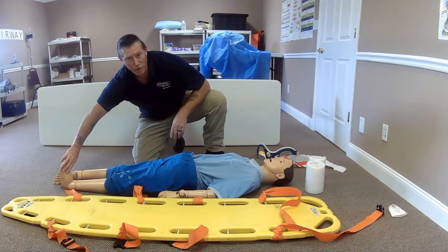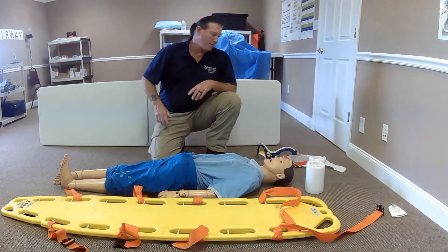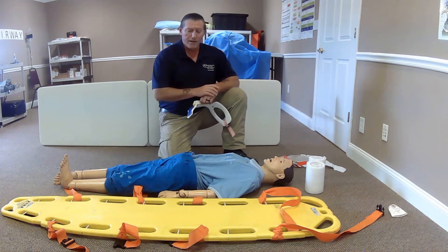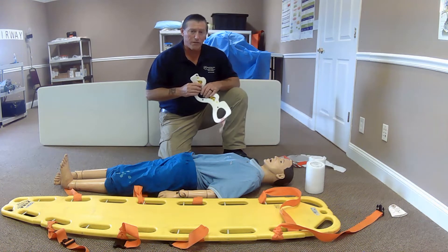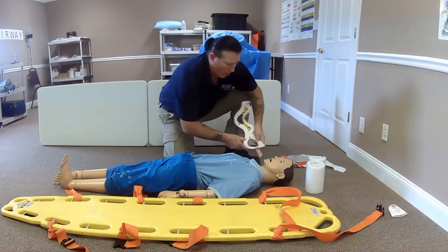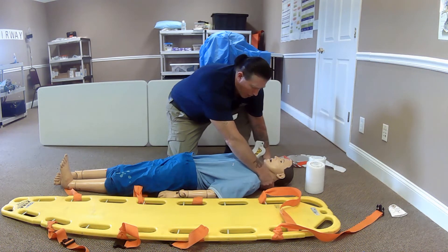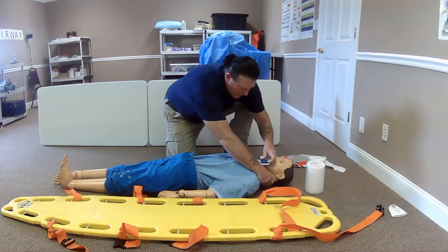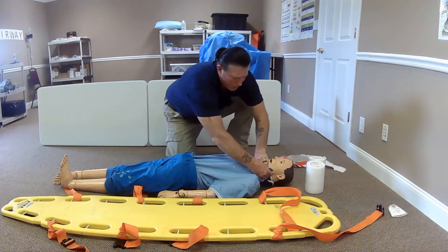Left side pedal pulses — present. Can you move your foot? Which toe am I touching? Now that I've confirmed good CMS in all four extremities, I'm going to apply the cervical collar. While my partner maintains C-spine stabilization, I'm going to slide the collar up underneath the back side of the neck, come around, and secure the collar.